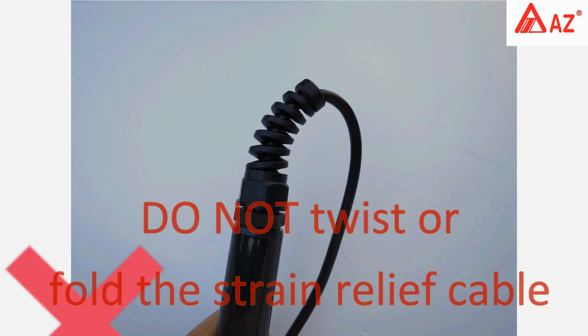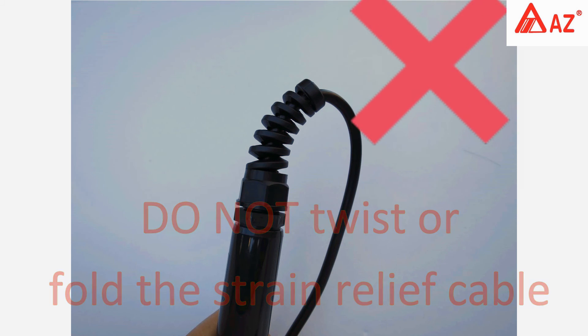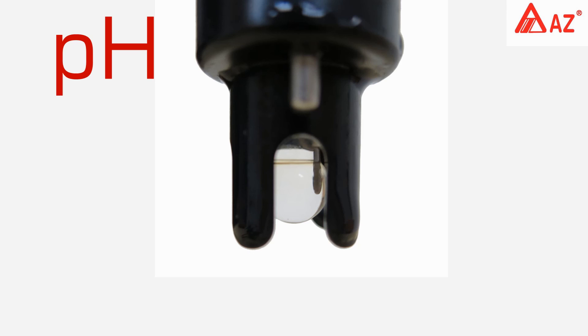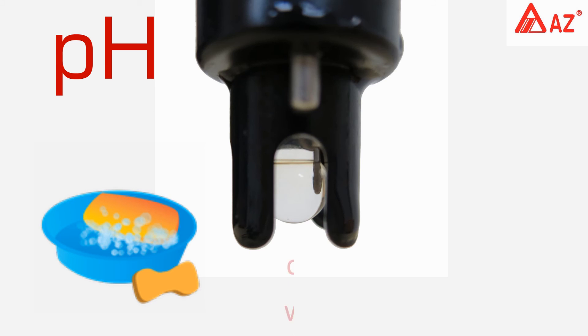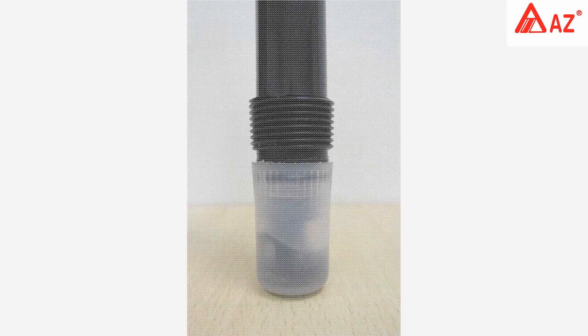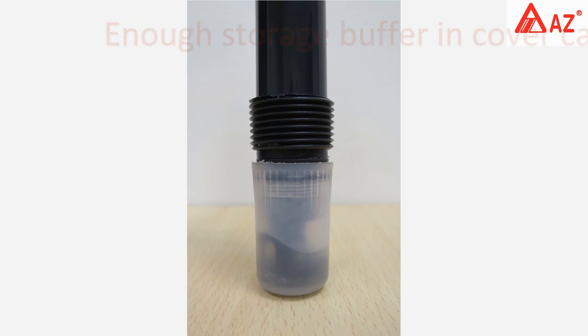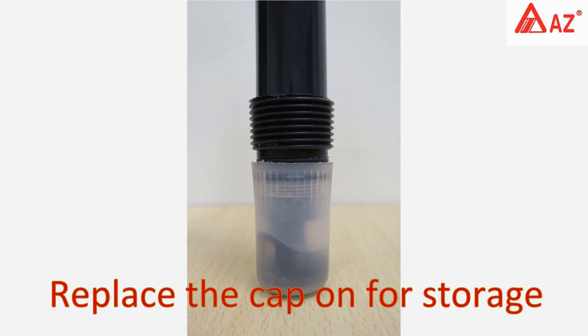Do not twist or fold the strain relief cable. If the pH probe is stained with grease or dirt, clean it with neutral detergent. Make sure the pH glass bulb is moistened at all times and there is enough storage buffer in the cover cap. Replace the electrode cap for storage.